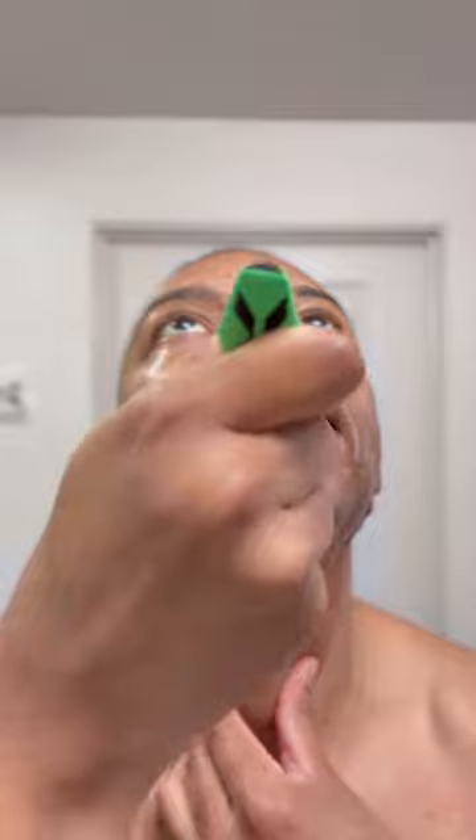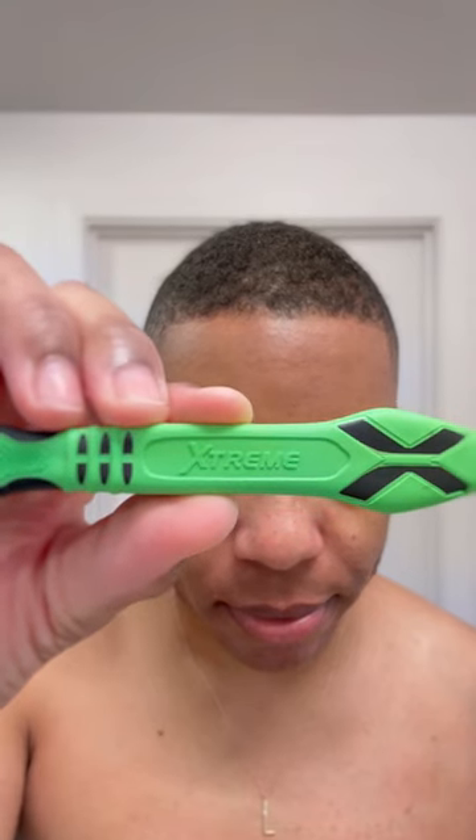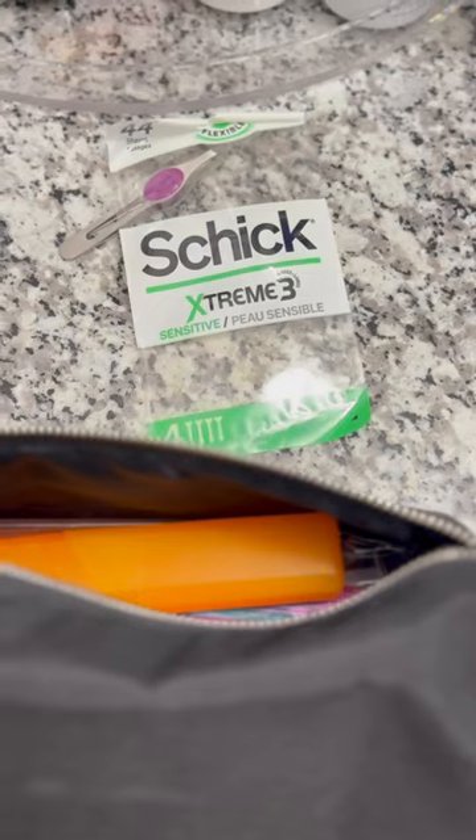When I'm traveling, I don't want to have to worry about my skin getting irritated, and this heavy-duty, ergonomic, no-slip handle makes sure that I get a good shave every time. Plus, the handle is made with 61% recycled plastic, so it's recyclable.